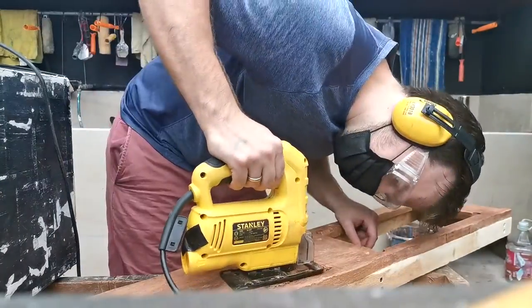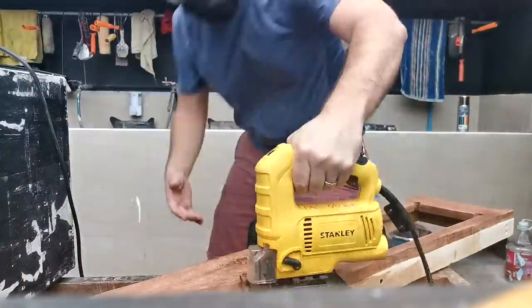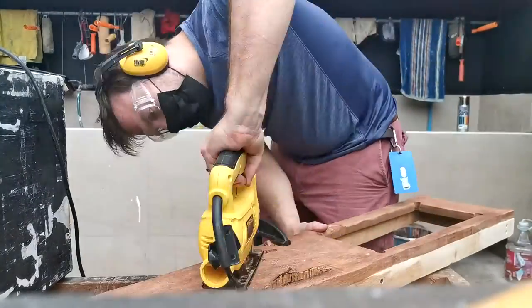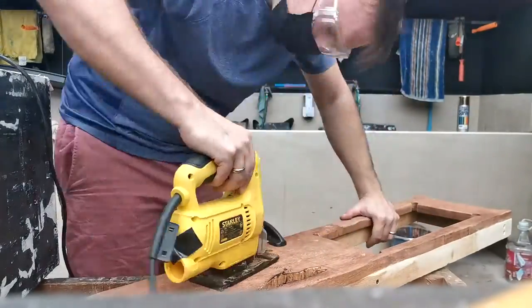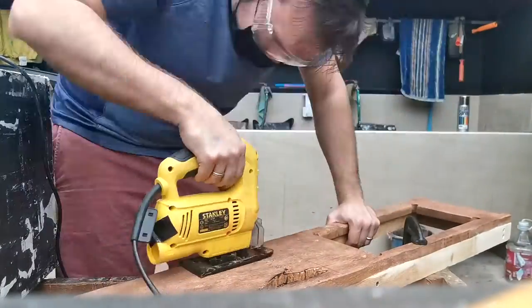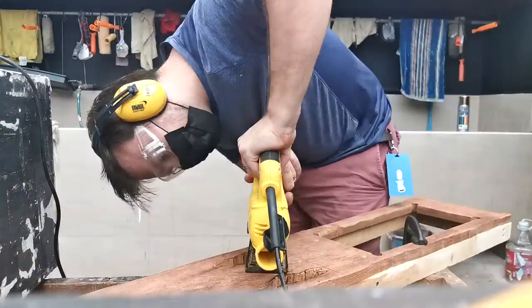I was feeling really good about myself at this point — I'd found what felt like an inventive way to work it all together. But the cuts were actually super rough, and there probably was a much better way to do this, or maybe I should have just waited until I was much further along with the instrument. But I didn't know that.